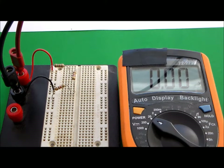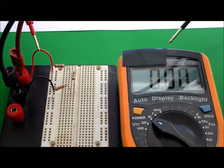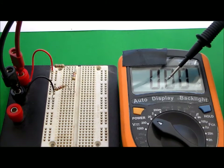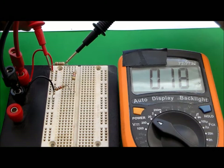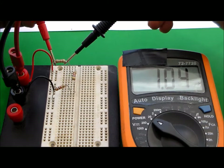Now I'm going to check the voltage across each of the resistors. To do that, I'm going to take the probes from the voltmeter and connect them across each resistor. As you can see, I have 1.04 volts across this resistor, which is resistor number one.